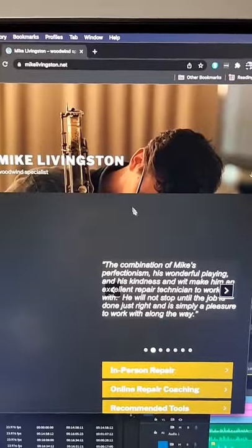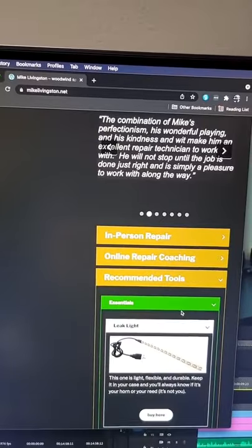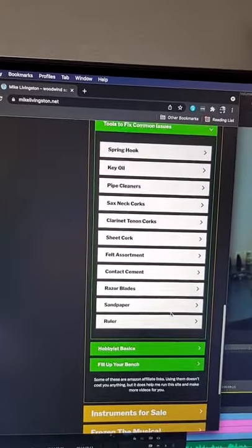When I had my lesson with Mike, we went over the tools that I'm going to need for this repair. Fortunately, I have most of them, but the ones that I don't have, he has right on his website, MikeLivingston.net — links to all of them at Amazon, which I appreciate.